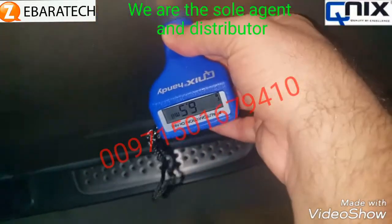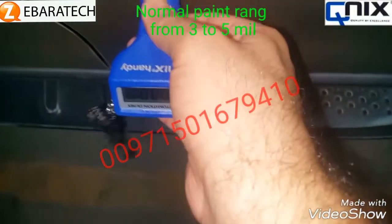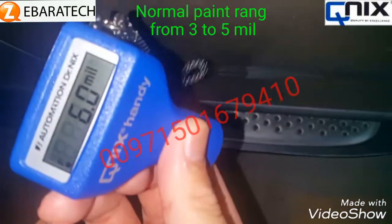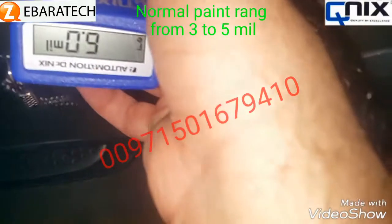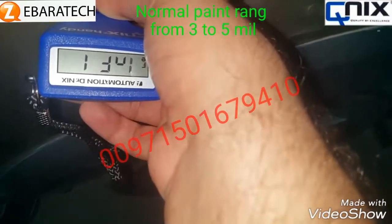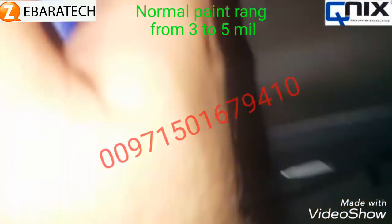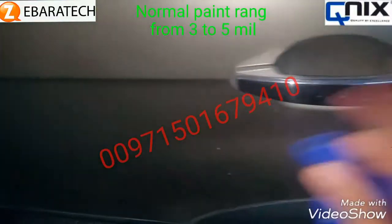Now here it's six-point-five, here it's seven, down a little it's six, and back a little it's seven-point-five. Different readings, and they're exceeding the normal limit we identified — three to five. So this piece is totally repainted.